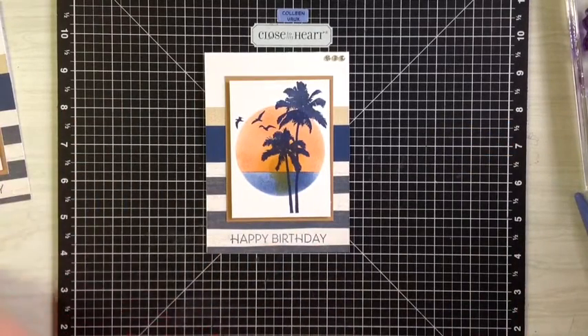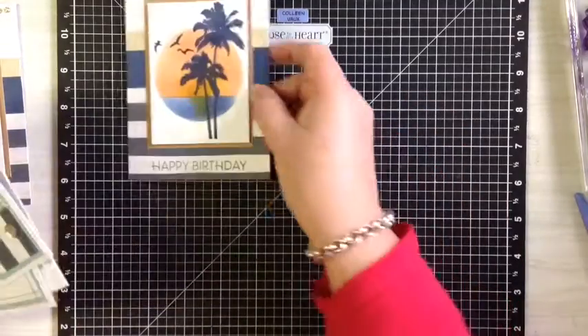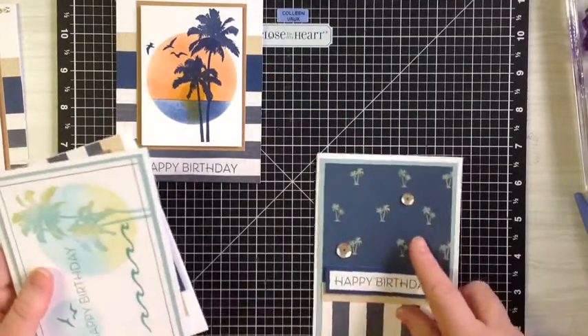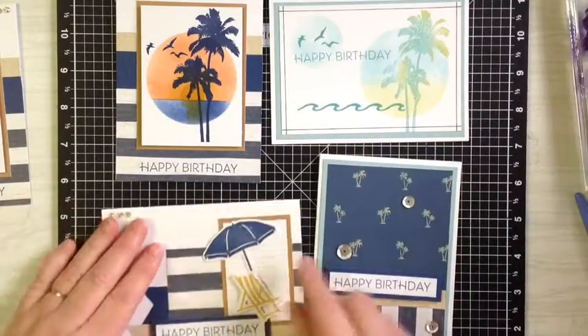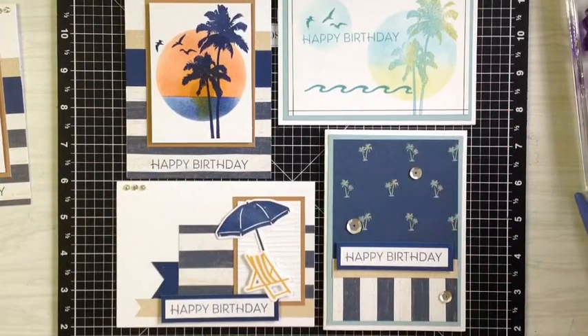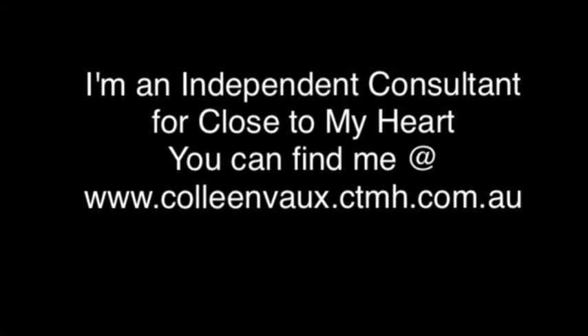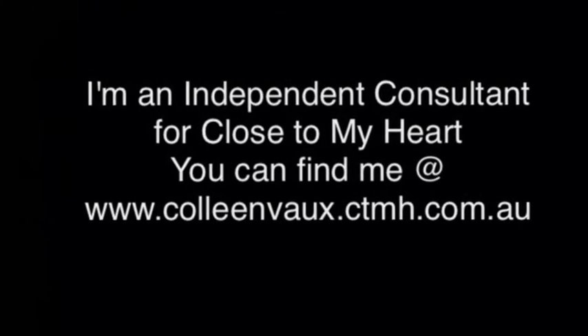I'll just show you the other cards — here they are, these were the other four cards that we also made using the same paper out of the kit. That's what I came up with for the lady and she was really happy on the day. I hope you enjoyed this video — till next time, keep on creating and bye for now.